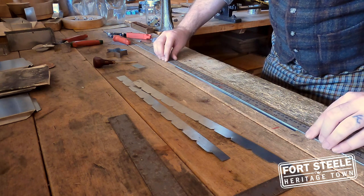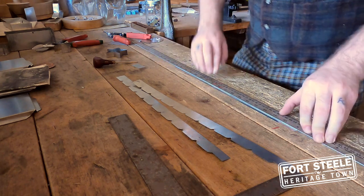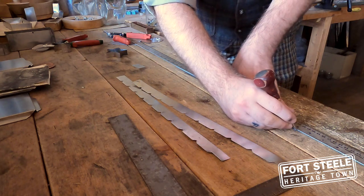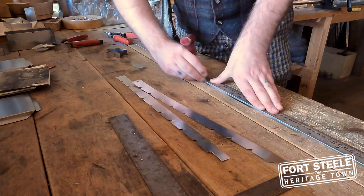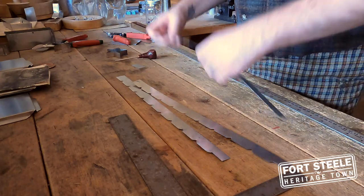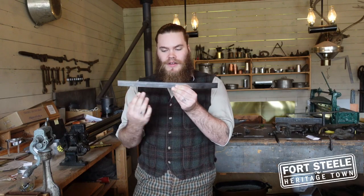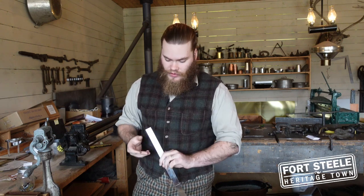Lining all this up to where I'm happy with it, I'm going to press down on my ruler, take my marking tool and make a score line all the way down the length of the tin. Now we have our 10 segments and a long piece along the top which will then be folded over.